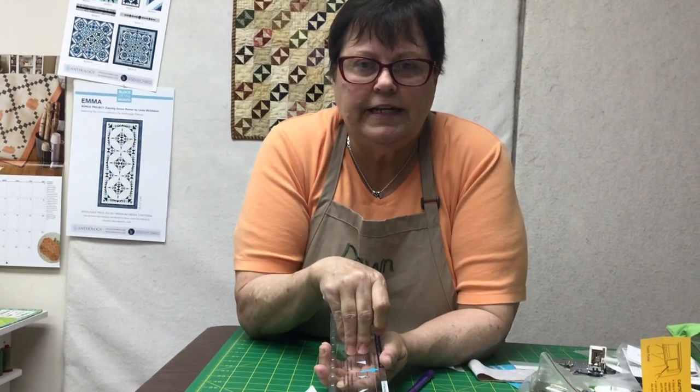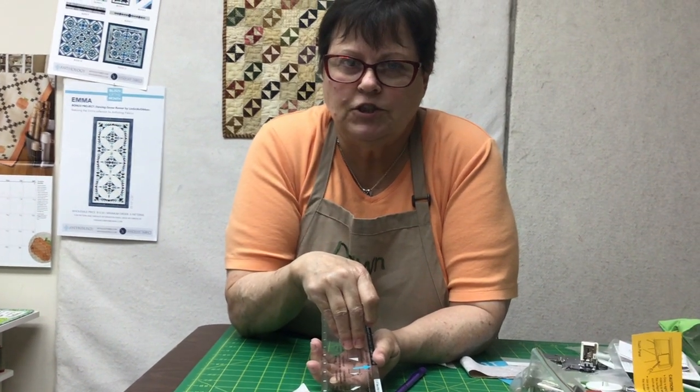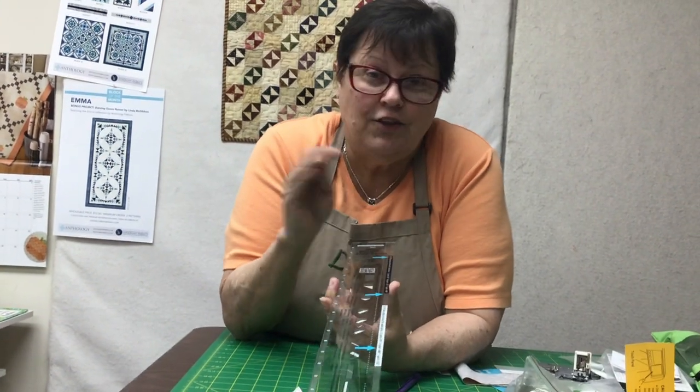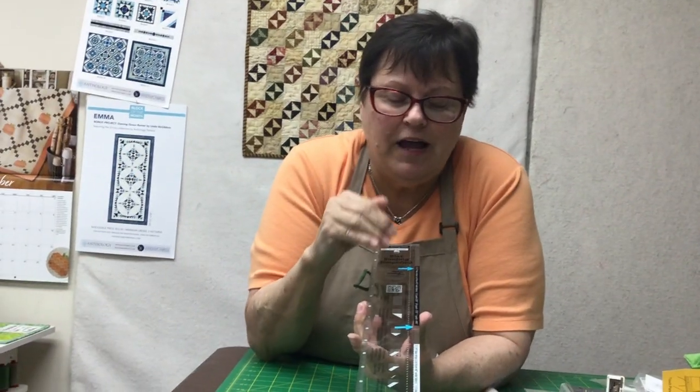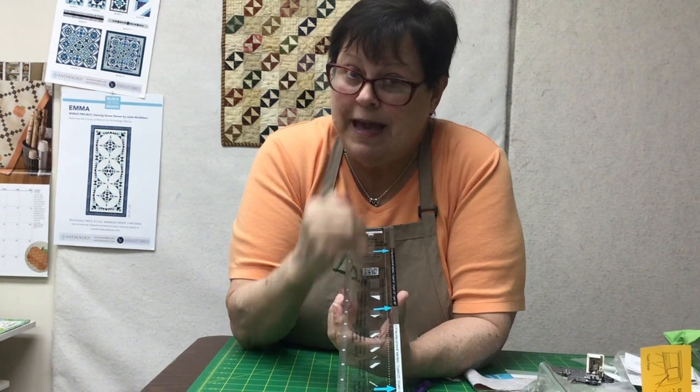I'm not just trying to sell you this ruler. I went online, saw the video, came in and said, 'Lenine, I've got to have this ruler, please order me one.' So what does Lenine do? She says, 'If you like it, we're going to get more than one,' so she ordered a bunch — a bunch to Lenine is six. We might sell those out today or tomorrow, but we're going to start carrying this tool all the time because, in Peter's words, it's a game changer.